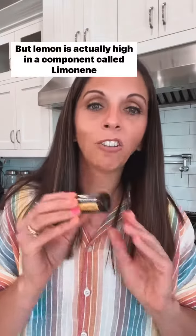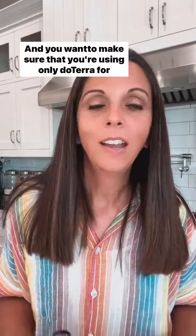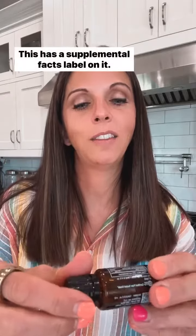It tastes amazing. Lemon is actually high in a component called limonene, which is super cleansing to the body. You want to make sure that you're using only doTERRA for this — this has a supplemental facts label on it.